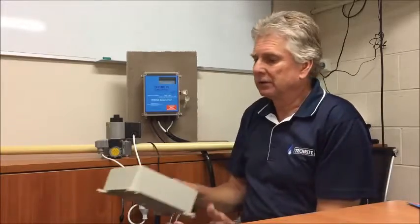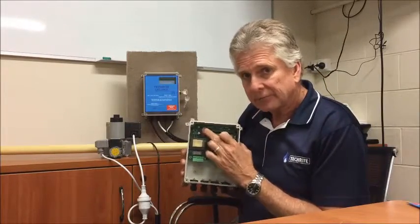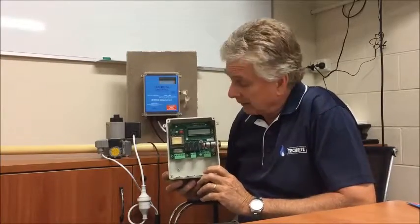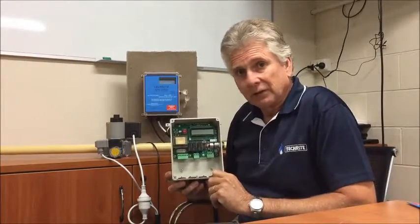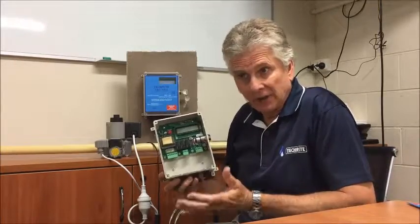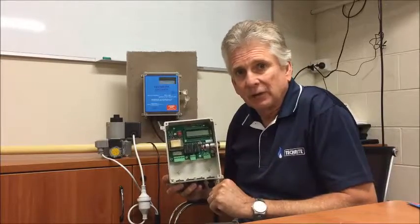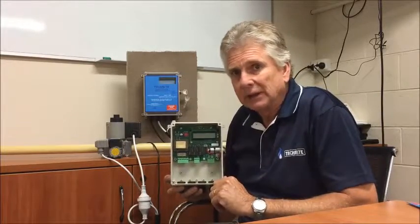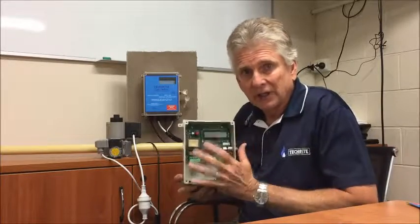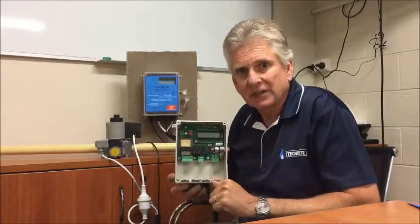The other thing we've included is this red button inside the panel. This is to extend your purge time to five seconds from one second. If you've got a new fitting line — a new installation — you need to fill that fitting line, and if it's quite a large one, by pressing this you've got five seconds to fill it, which is a very handy tool for the installer. It's inside the panel because it's for the installers, not for the operators.